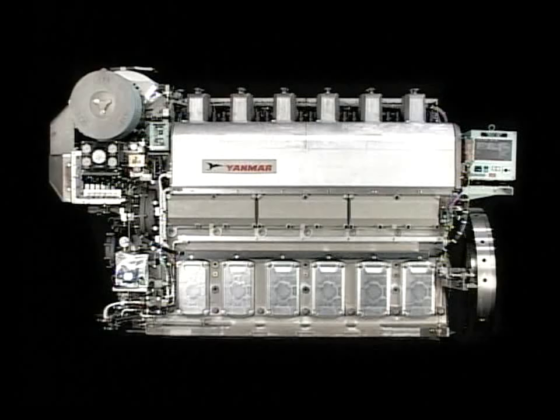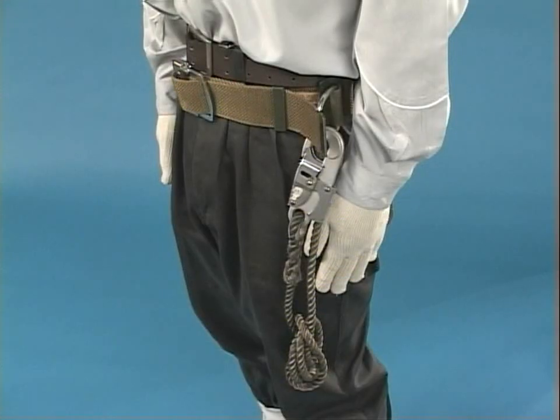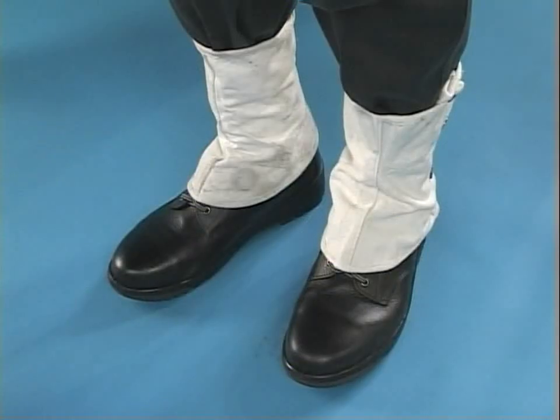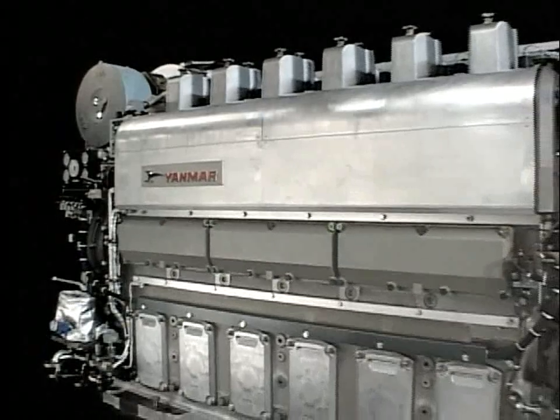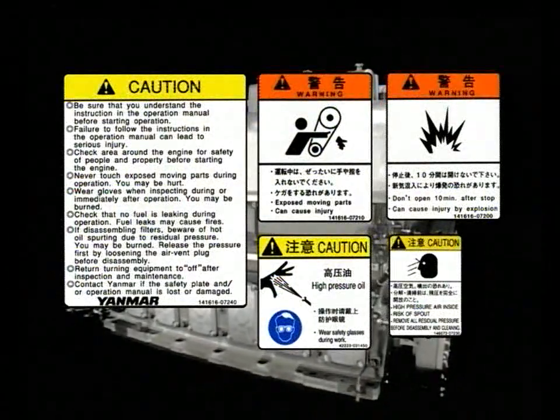Wear proper clothing. Don't wear oiled clothing because it is ignitable. Depending on the type of work, wear the protective equipment such as helmet, glasses, masks, gloves, safety belts, shoes, and foot protectors. Conduct the work by observing the basic notes for safety, cautions in maintenance and work procedures specified in the instructions and in the engine safety label.